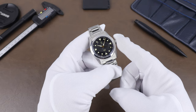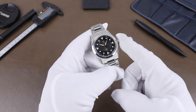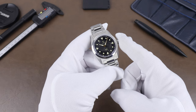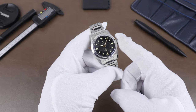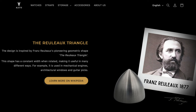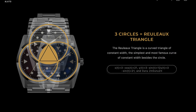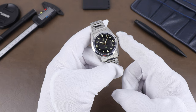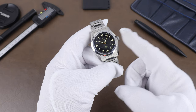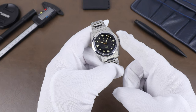The watch draws heavily on vintage styling, but the owner Peter has a background in civil engineering and architecture. He was inspired by the Reuleaux triangle, which was invented by Franz Reuleaux and is used in things from architecture to car engines. It's a curved triangle with a constant width no matter where you're measuring the diameter. On the watch, they're using a concave version of it in a few different parts of the design, including the markers at the 3, 6, 9, and 12.